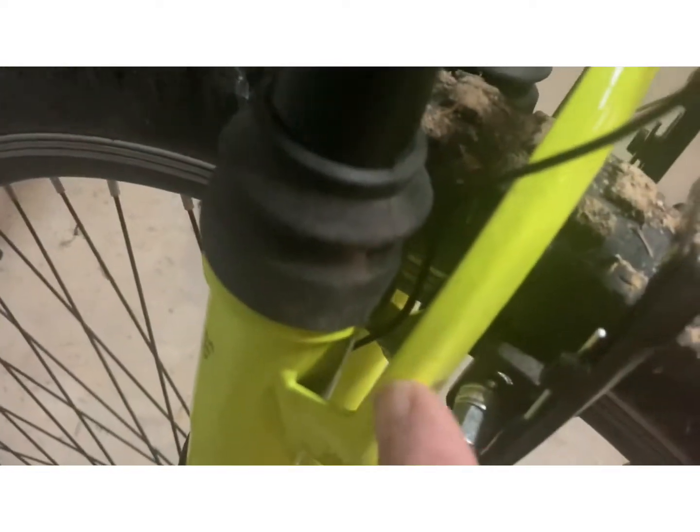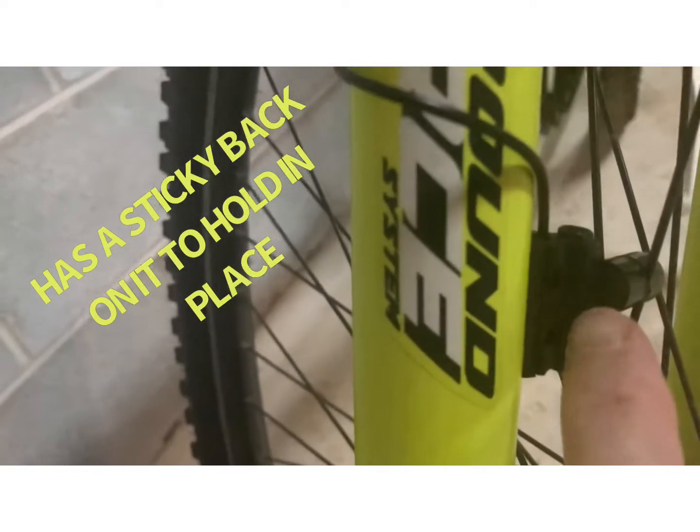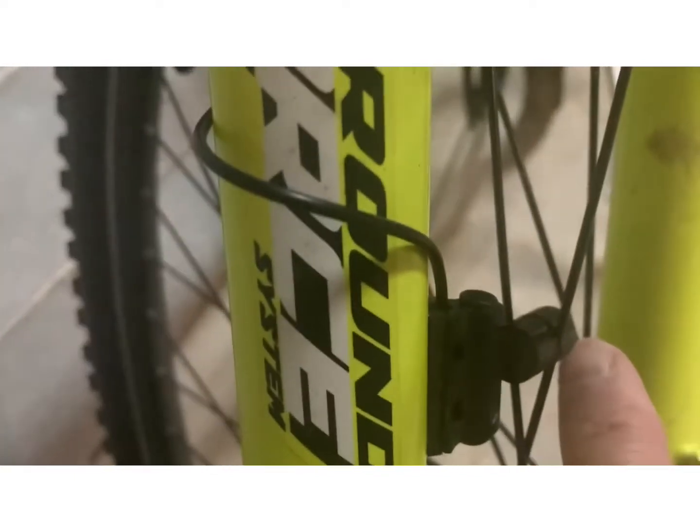I ran the wire down through this brake holder and it goes right down through the middle. I wrapped it a couple of times. This sensor part has got to be three millimeters away from the magnet part — and it does work because I've already tried it. There's a screw on the back side; you stick it down between the forks and it'll click every time. I've already confirmed it works.